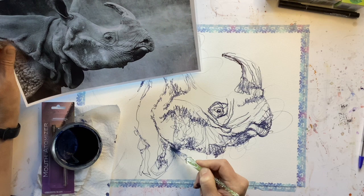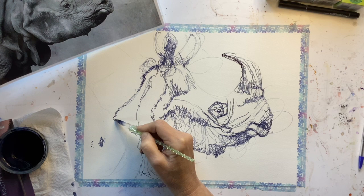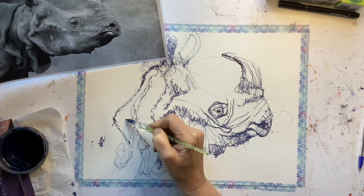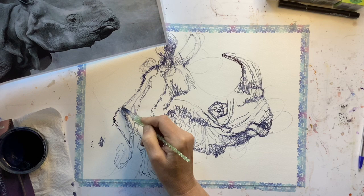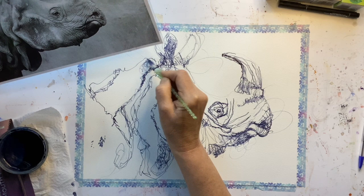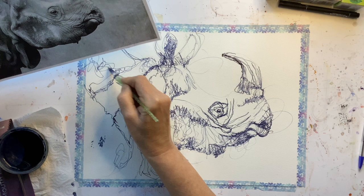We're going to build up some of this dark under his chin — this huge fold — and see what happens there. I've got to reveal that horrible smudge I did earlier and think carefully how I can do something about that. You can often do quite a lot of disguising, and the thing is just not to panic. My lines are definitely a bit scratchy, but I think that is entirely appropriate for this rhino.